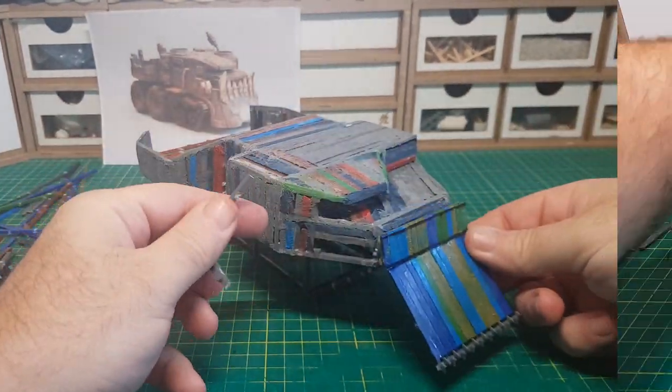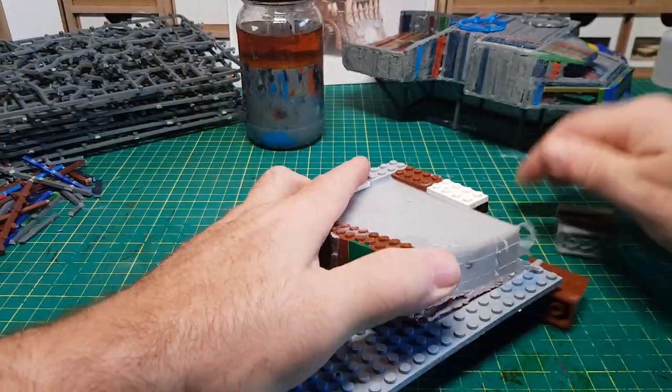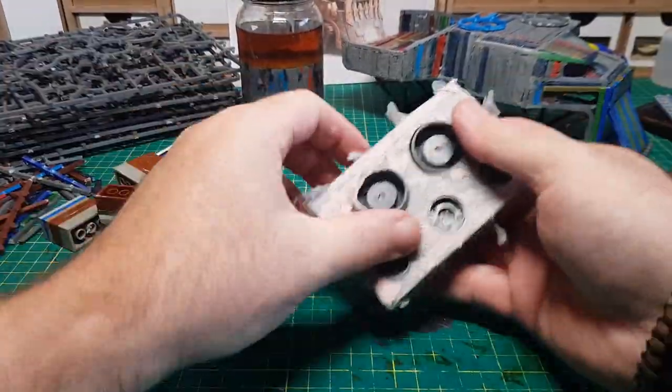As well as those larger wheels I'm also going to make some smaller wheels to use for the tank tread, and I've done that in the same way as the bigger ones — I've made a mould and now I can make several pairs of smaller wheels.